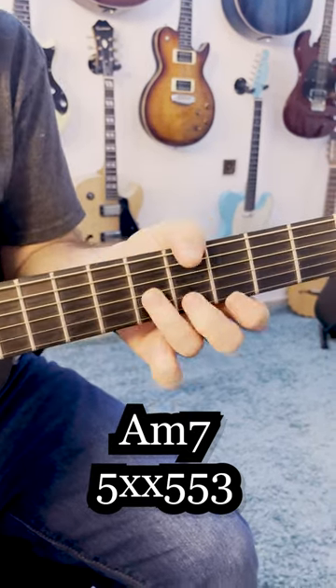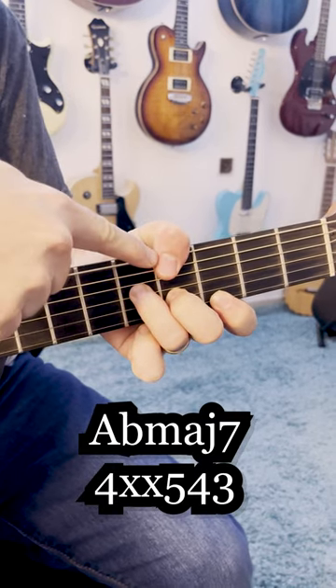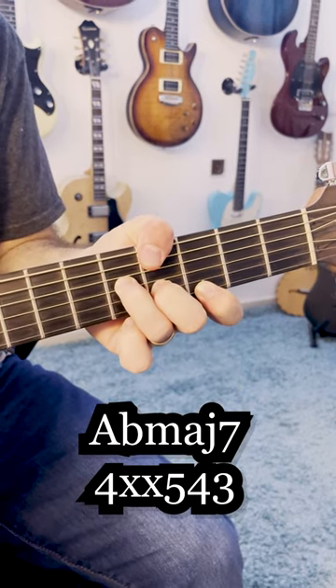And then I'm playing a major 7 chord, this time on Ab, which is bass on 4, with frets 3, 4, 5.